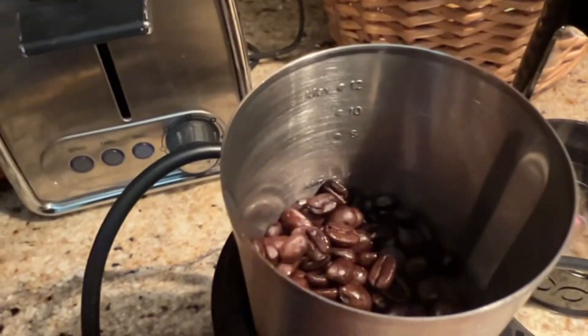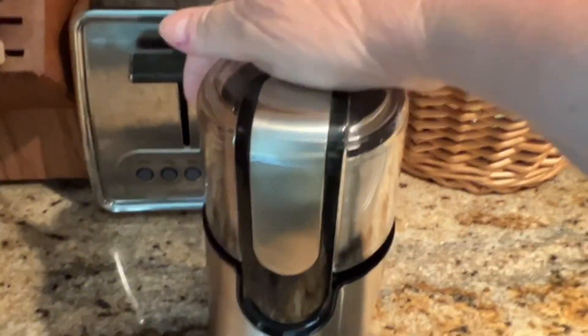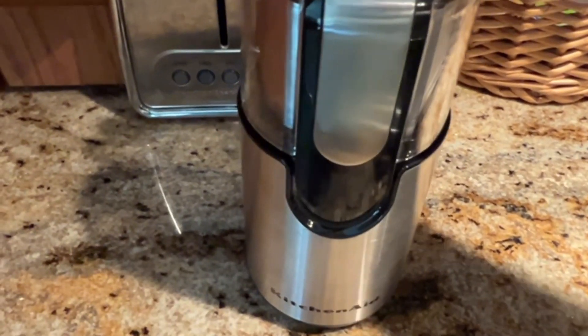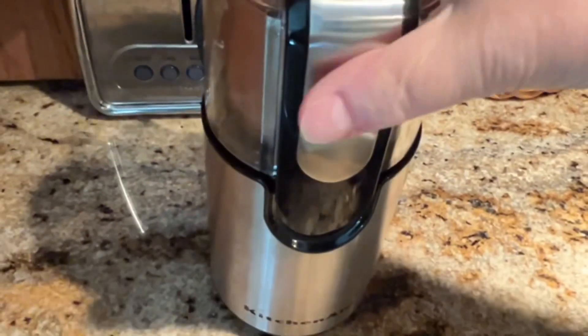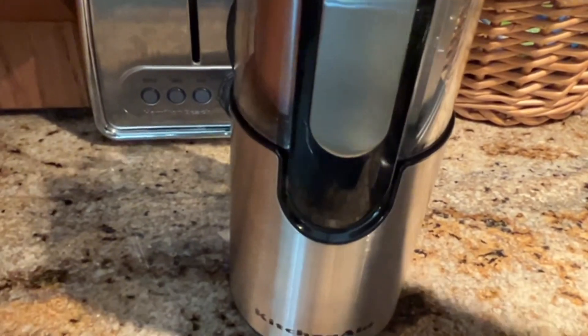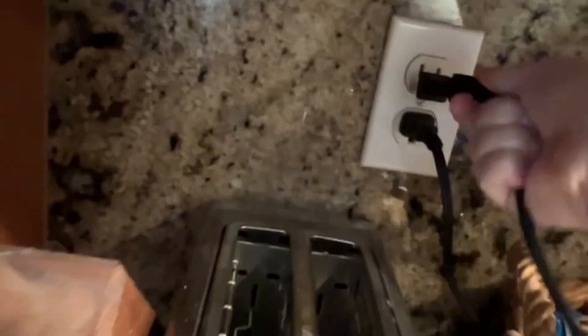I need 9 ounces of rough ground bean, so I'm just doing it in small sections so that I can be assured that I'm not grinding too much. Pro tip: make sure you plug back in your grinder after you empty it. I always unplug it because you just never know.